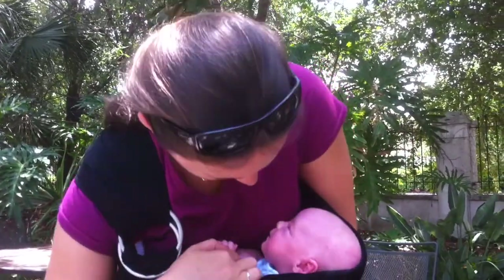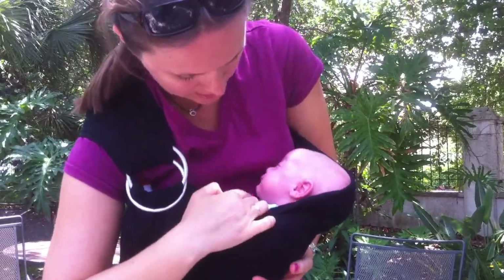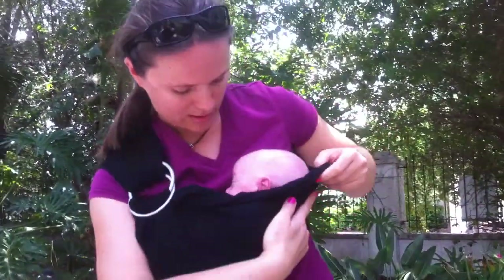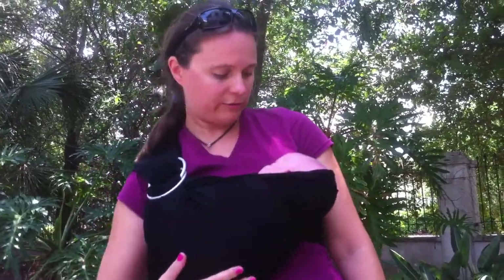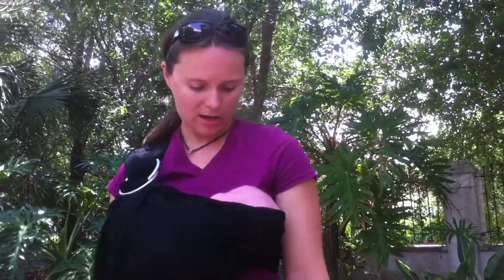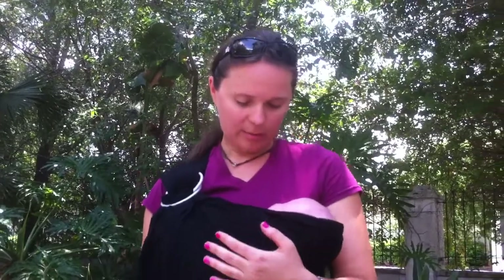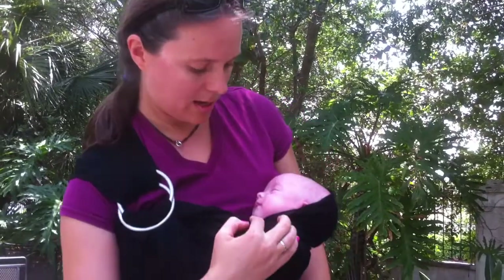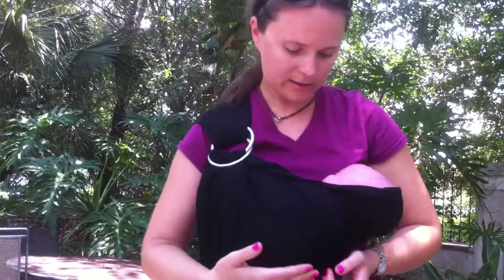His chin is not touching the chest. We're supporting right now, but you can clearly see I'm not supporting his back — his back is supported by the fabric. His back is free, his chin is free, and he can breathe. That's the safe way to recline a baby, making sure the chin is not touching the chest.